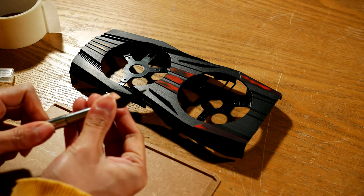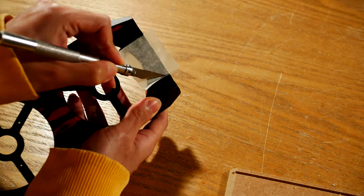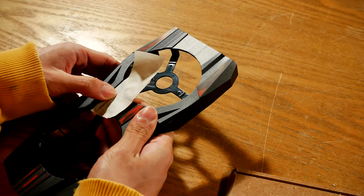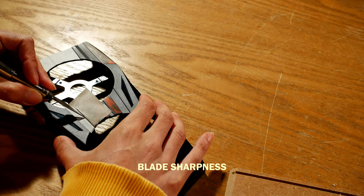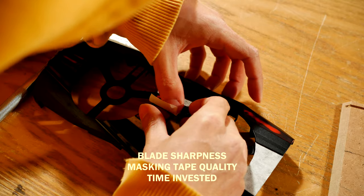The last step of preparing is to cover areas we don't want painting, like part of the housing's design, to keep the original surface and have a two-tone color scheme. Its success will depend on the sharpness of your knife, quality of masking tape, and the amount of time.